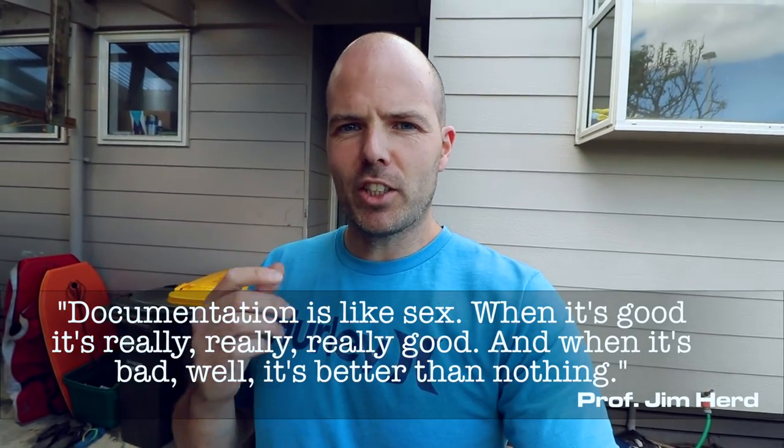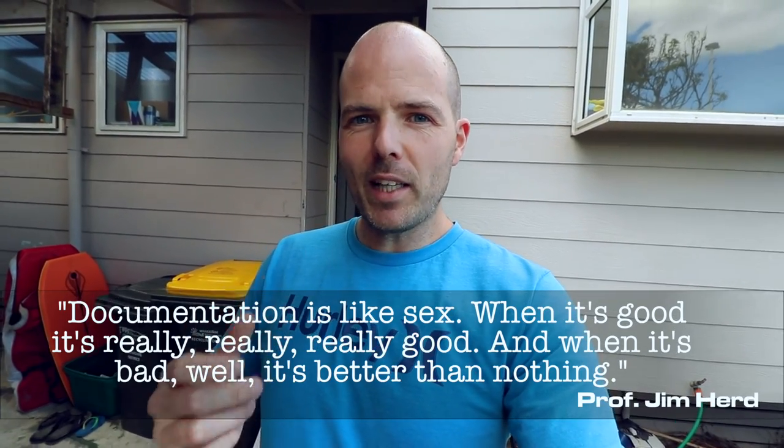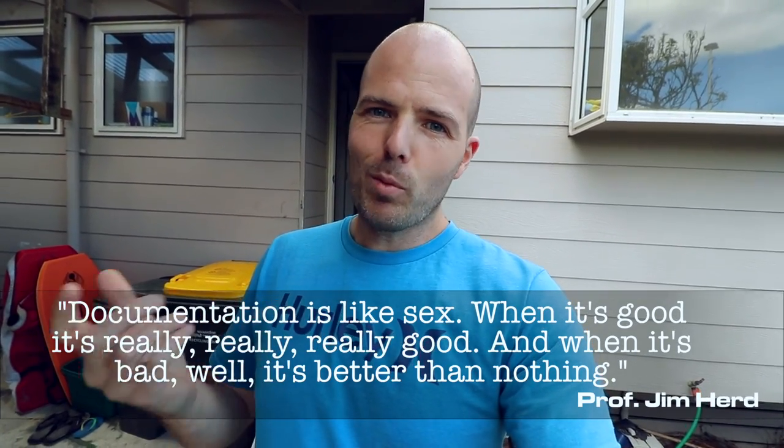I'm going to leave you with a quote from someone you almost certainly have never heard of - a lecturer from back when I was at university. It relates to what I talked about earlier regarding documentation for the GSU touchscreen on the jet-powered skateboard. My old university lecturer, Professor Jim Herd, was talking about electronics and software systems and documentation for them. He said: 'Documentation is like sex. When it's good, it's really, really, really good - and when it's bad, well, it's better than nothing.'